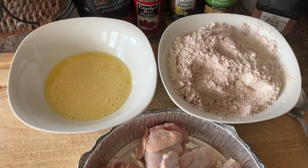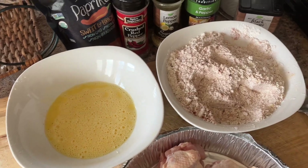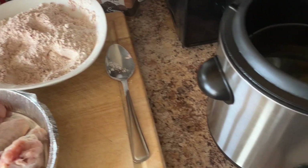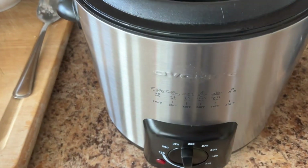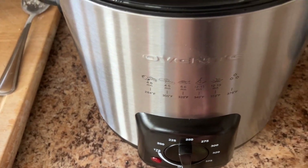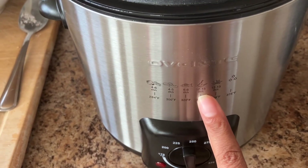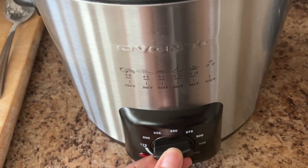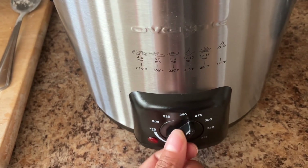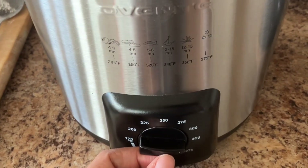More on a spicy side. We are going to take this to the deep fryer — my mini deep fryer here. I'm going to set this up while I'm battering my chicken, and I'm going to put my heat on 340. We're going to set this up on 340.